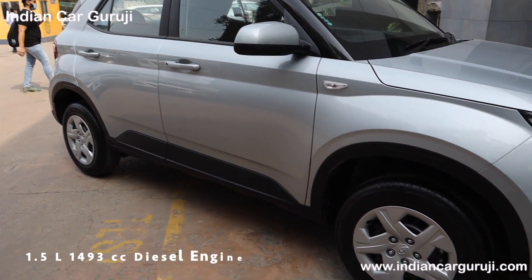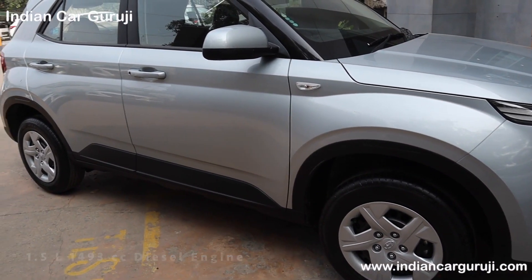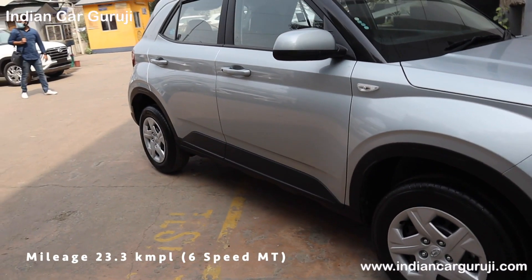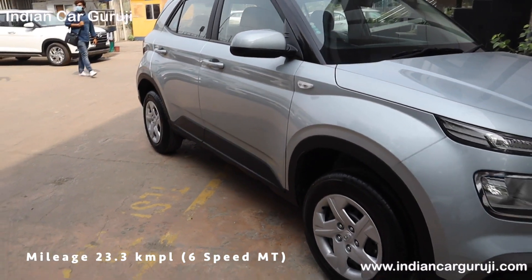The 1.5 four-cylinder CRDi diesel engine produces 99 bhp and 240 Nm, paired with a 6-speed manual gearbox, with a claimed mileage of 23.3 kmpl.